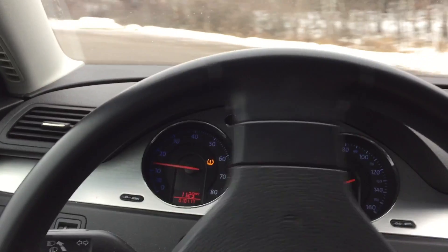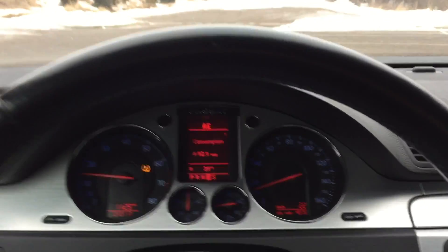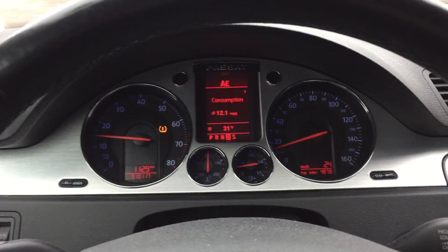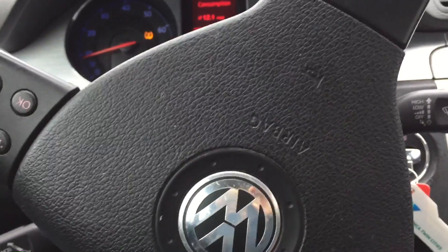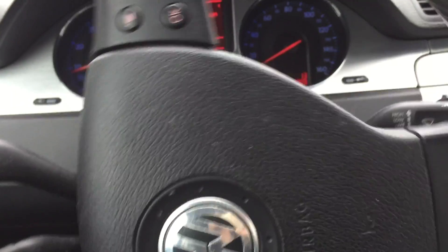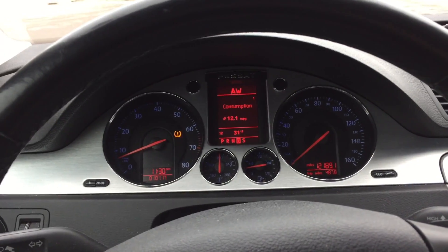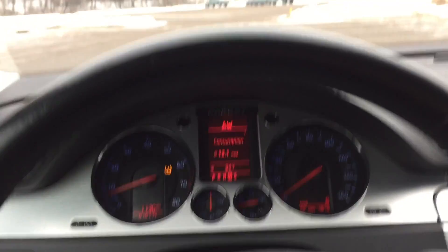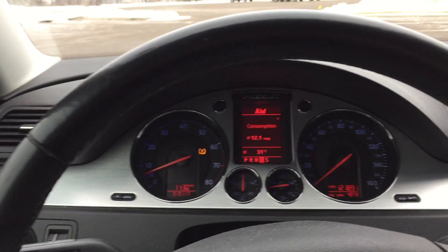So let's find out what happens when you turn on the parking brake while driving. I'm going to speed up to about 15 miles per hour in this parking lot and press the button. All you hear is a beep telling you that you cannot engage the parking brake while driving, but you do feel a slight kick from the rear of the vehicle as if the parking brake is trying to engage for that split second.